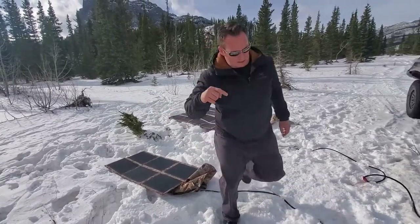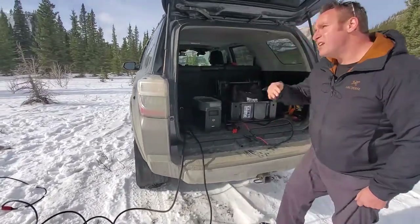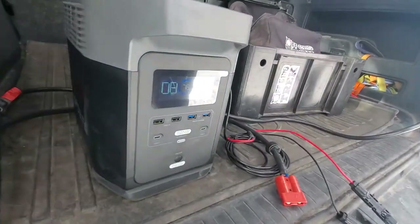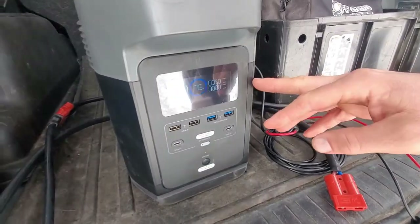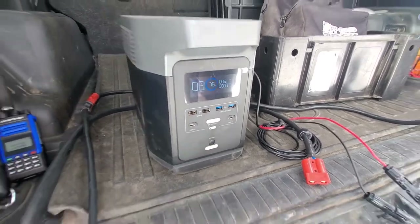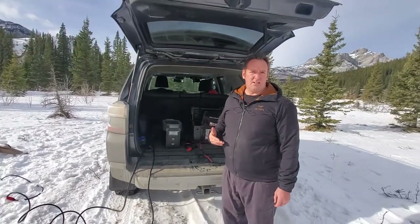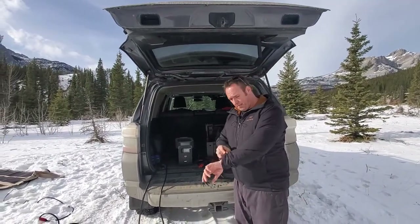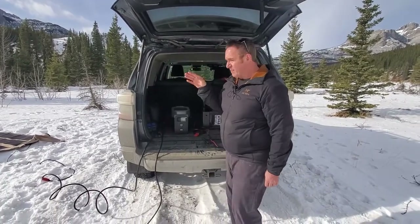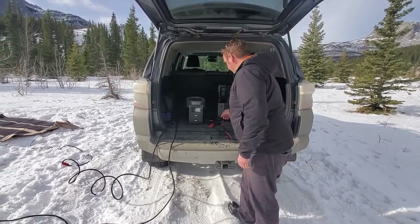I've got an EcoFlow Delta over here and I'm going to plug in both. We have a bit of a hazy day — not perfect sun. This is our 120 watt solar blanket plugged in and we've got 51 watts going in. We're at 51–52 degrees north latitude in Canada, so the sun is not directly above us, and we're almost 3 p.m. near the end of February — almost out of the best sunlight for this time of year.